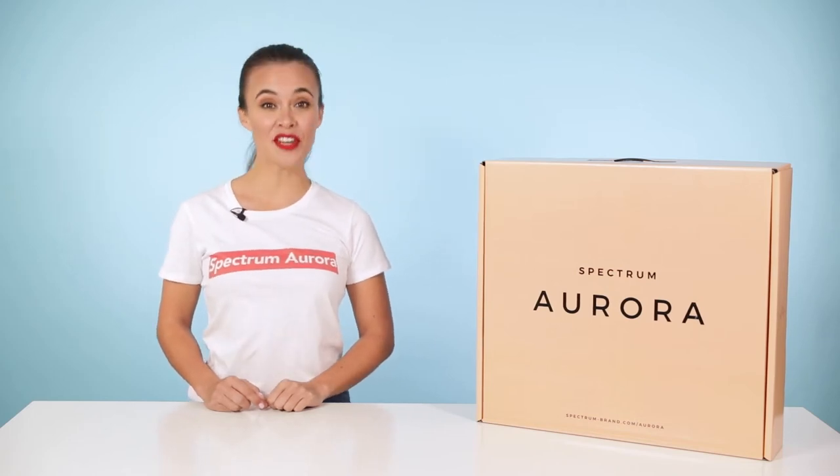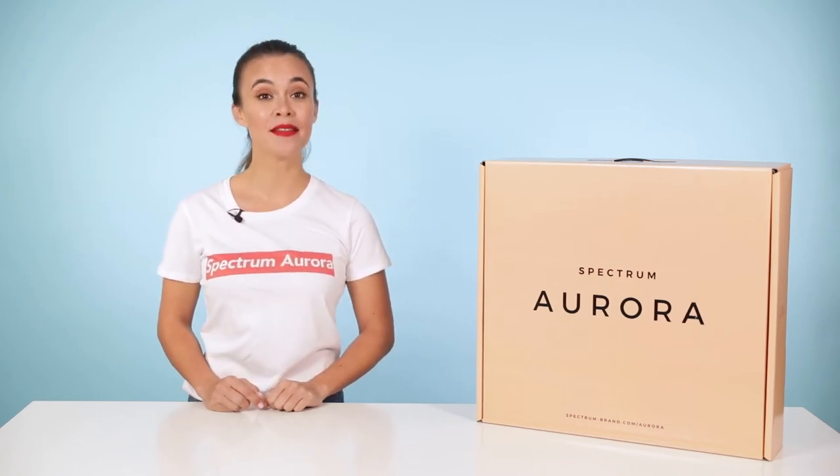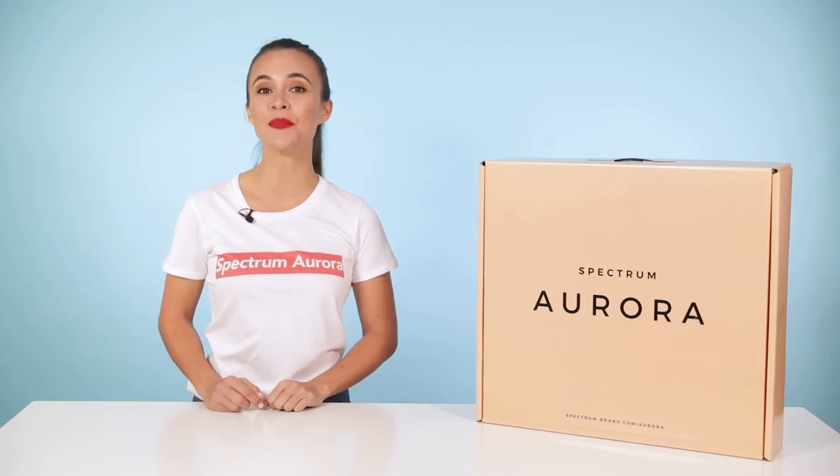Hi, I'm Caroline from Spectrum. In this video, we'll be unboxing and setting up the Spectrum Aurora 13-inch Mini Pearl Ring Light.